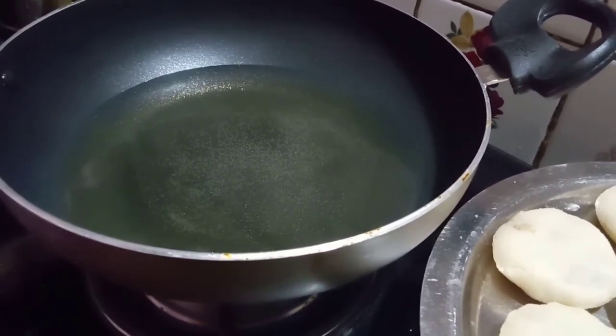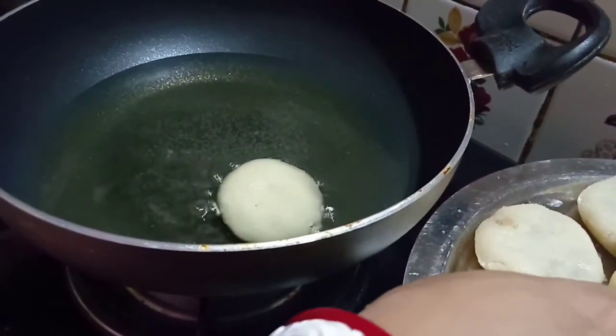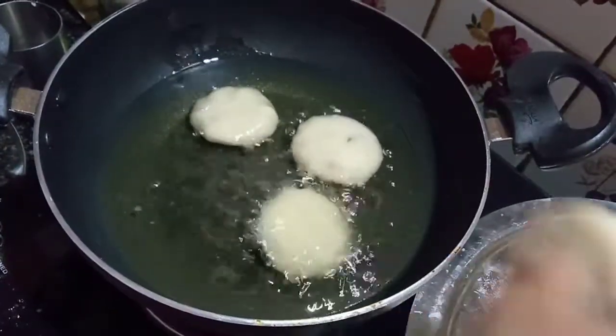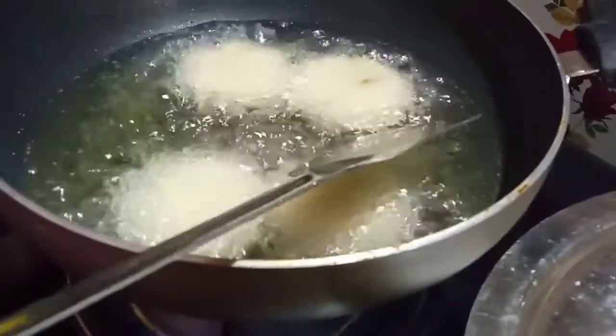I have a little bit of salt. I will add some salt.